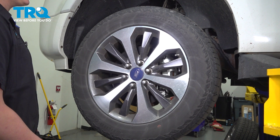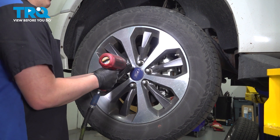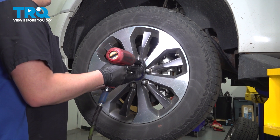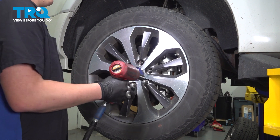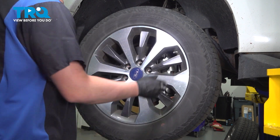Using a 22 millimeter socket, remove the six lug nuts. Remove the wheel.